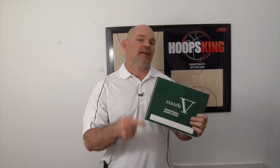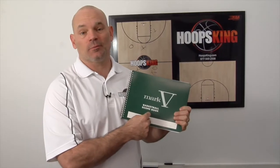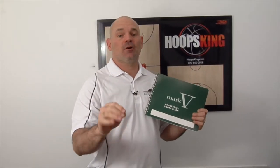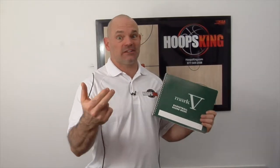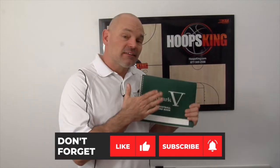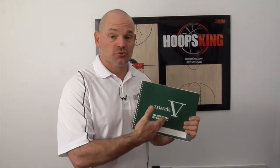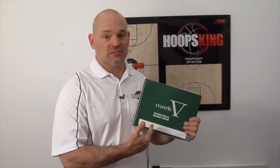Hey, it's Coach Chris with Hoops King, and I'm going to teach you today how to do a basketball scorebook. I coach youth basketball, and I know many parents get called out of the crowd to come down and do the book or the score clock. This video is going to help you understand how to do the scorebook and what everything means in the scorebook.